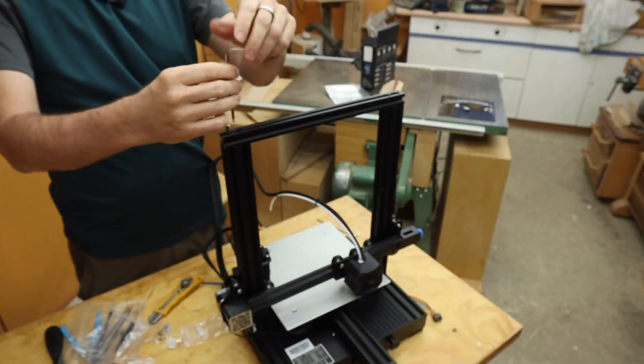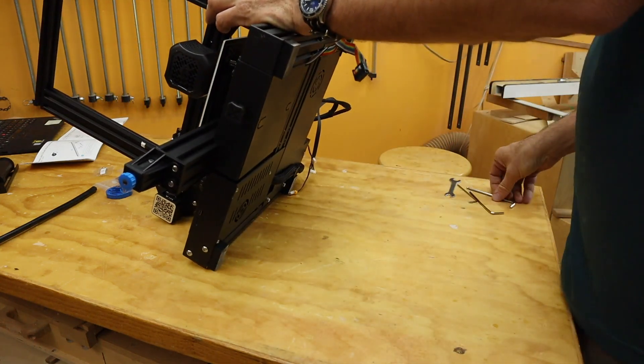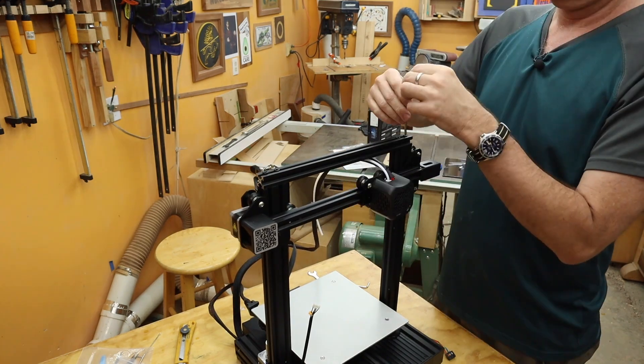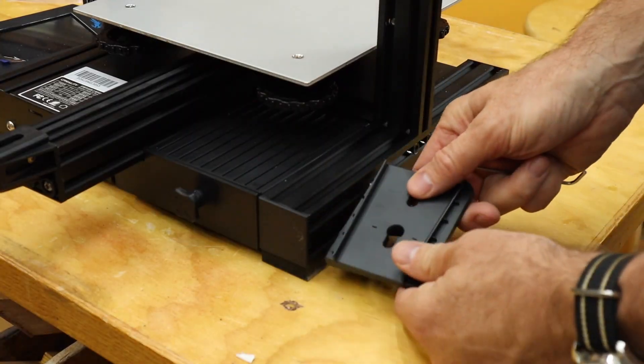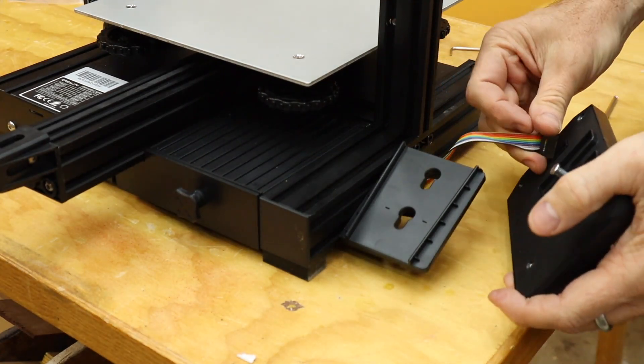The wheels go over the bar, then get the lead screw into the brass bushing and spin it. Top brace with the gantry at the bottom — tighten the bottom screws, then move it to the top and tighten the top screws. Display bracket: take the cable and plug it in.